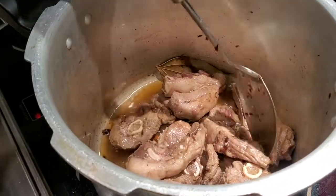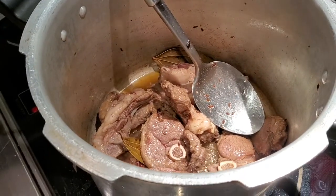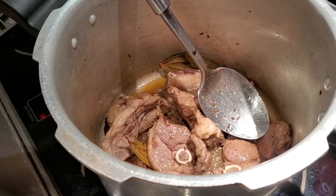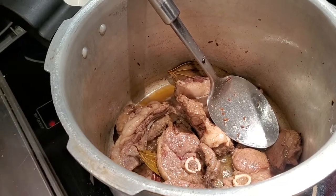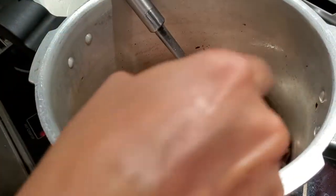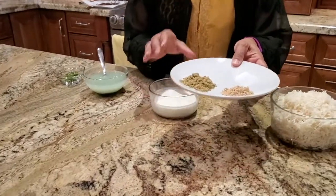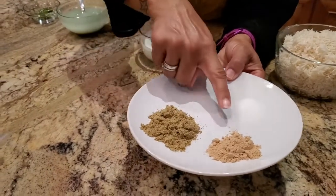The mutton has been sautéed for about 15 minutes. I've cooked it thoroughly and you can see this beautiful brown color. Now I'm going to turn off the heat — I want it to be slightly cool before I add the yogurt. Before that, I am going to add just a pinch of asafoetida. I want to put in this beautiful hing which I have from Lucknow.